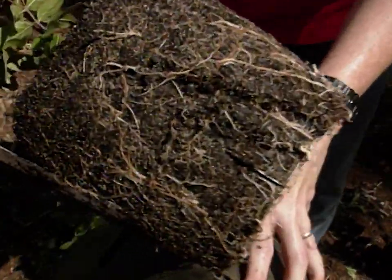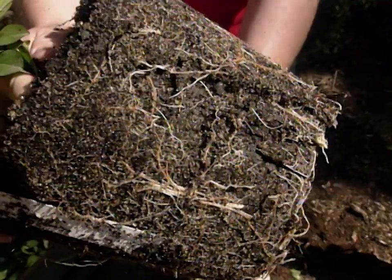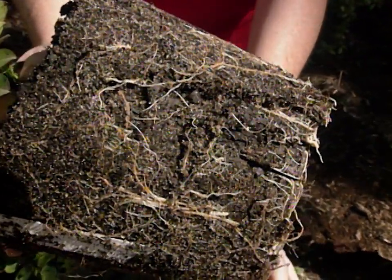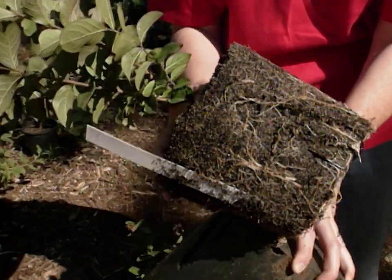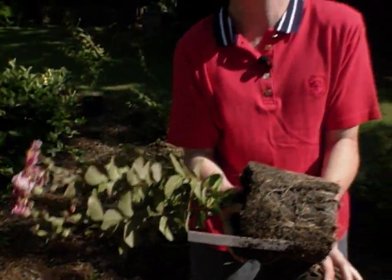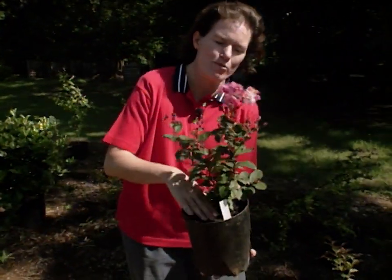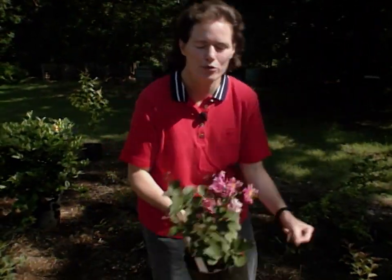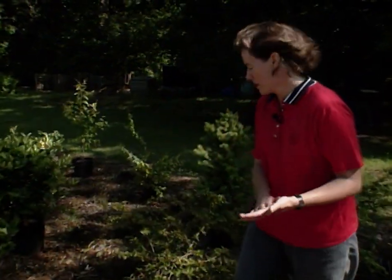You can see that the roots have not circled around. Circling roots is one thing that sometimes prevents plants from getting established well, and often that's the reason we'll score the root ball with a pocket knife when taking a plant out of a container. This type of container helps prevent that from happening, so you might be seeing it in the nursery trade more and more. Crepe myrtle is a great, durable plant — drought tolerant, good for full sun. It occasionally gets killed back in the winter, but you can prune that back.